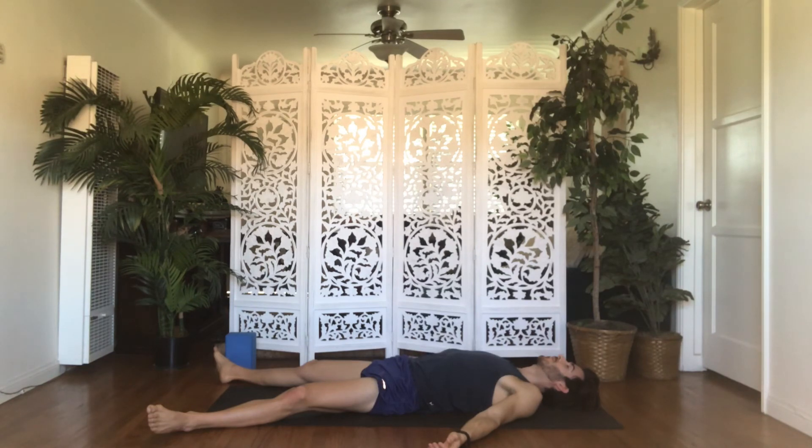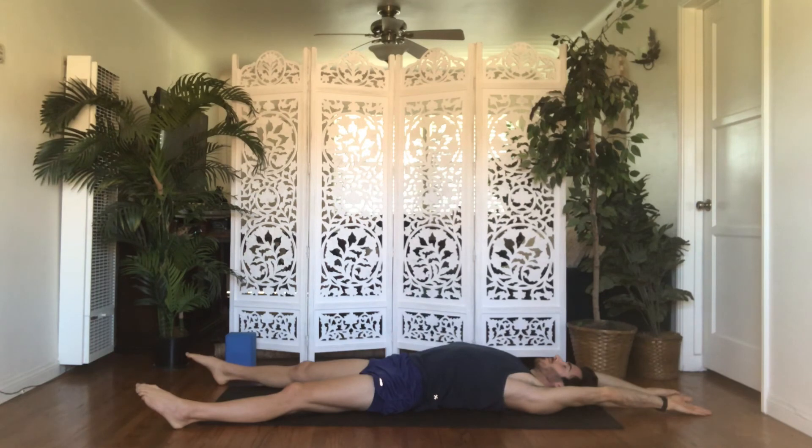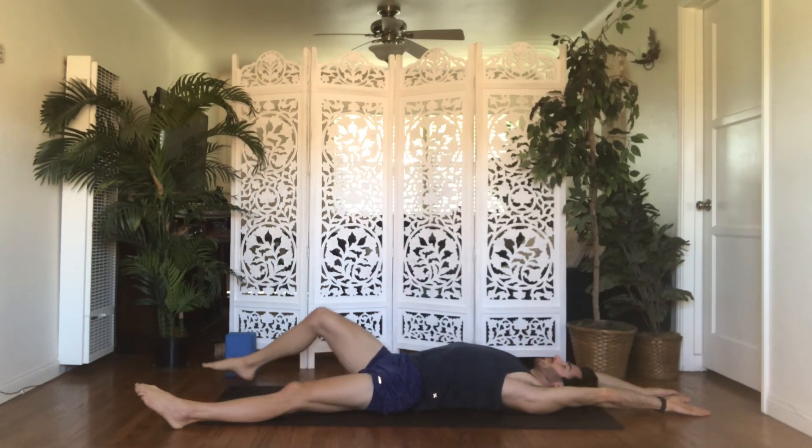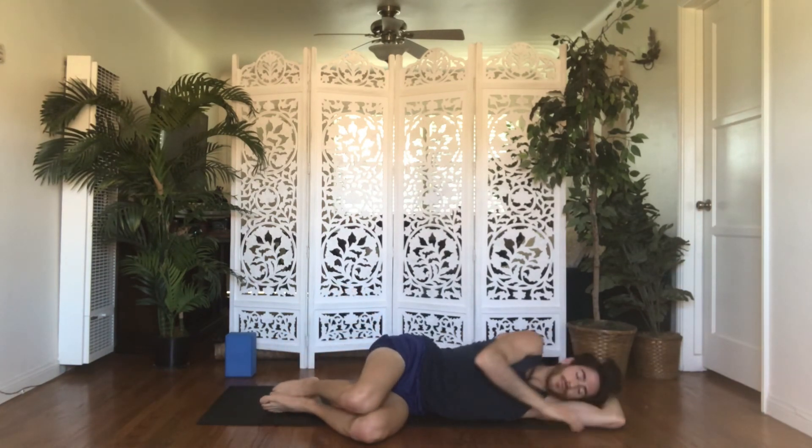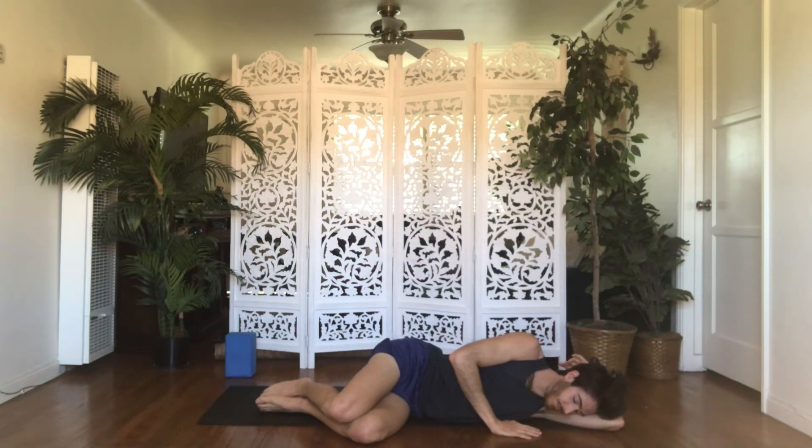Feel free to remain in shavasana for as long as you would like. If you're ready to move on with your day, take a mindful extended inhale and a conscious prolonged exhale. Bring wiggles to your fingers and your toes. Rock your head side to side on the mat. Move into a wall-to-wall stretch. Bend your knees, punch your feet into the mat. Roll off to your favorite side in the fetal position, and then make your way up to a comfortable seat.